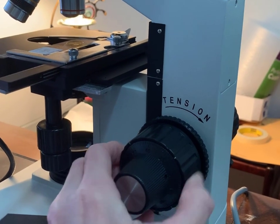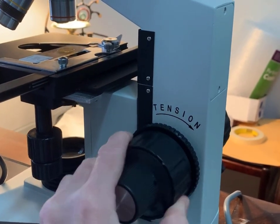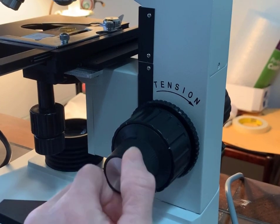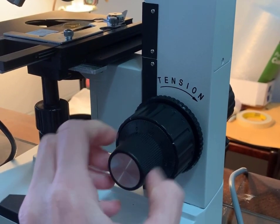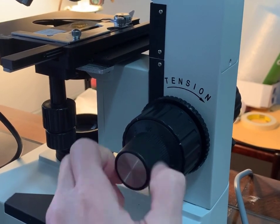Here we can see the coarse focus moving the stage in large increments, and here we can see the fine focus moving the stage in very small increments towards or away from the objective lens.